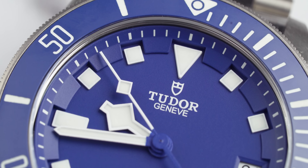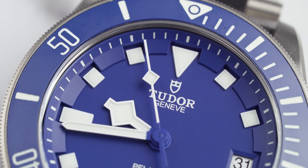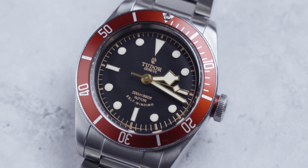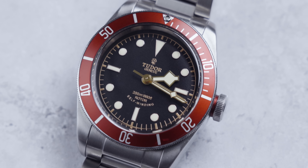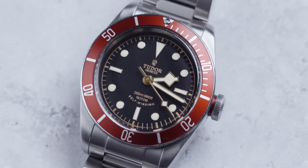One thing I love about this Pelagos that I would actually change about my Black Bay is that the lume dot on the bezel at the top in the arrow is embedded into the bezel — it's not raised. On my Black Bay Heritage ETA burgundy version, the lume rock has actually been knocked out of the watch. I think I hit it off a rock while hiking. That's a common theme in my watch collection — not my fault — but it's something I would change.